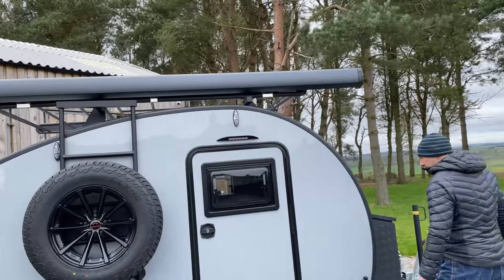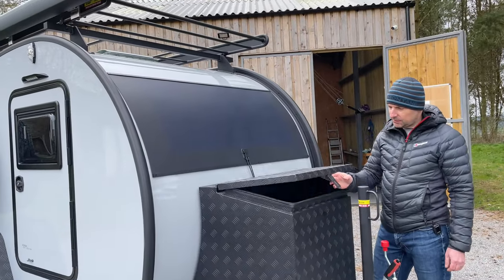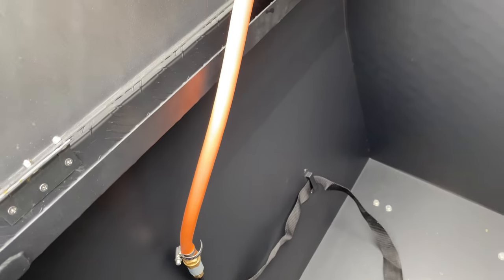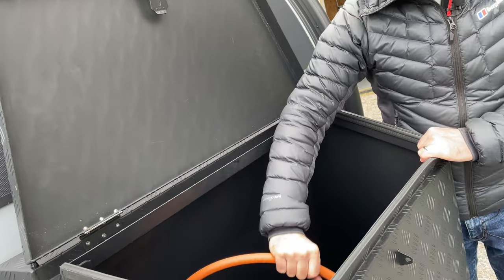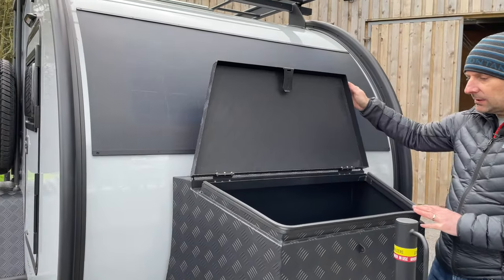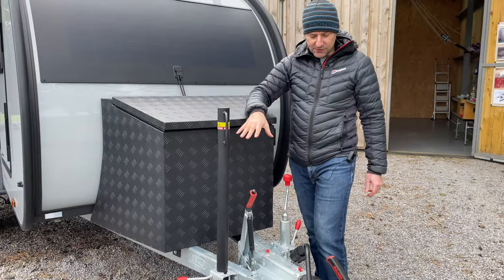On the front here we've got the checker-plated storage box. If we open that up, this one's a little bit different because we actually have a gas bottle connector that comes into this storage box, and that's for the new gas stove top which we'll show you in the kitchen. It's quite a big storage box on the front and there's also a strap in there that you can fasten your gas bottle into.